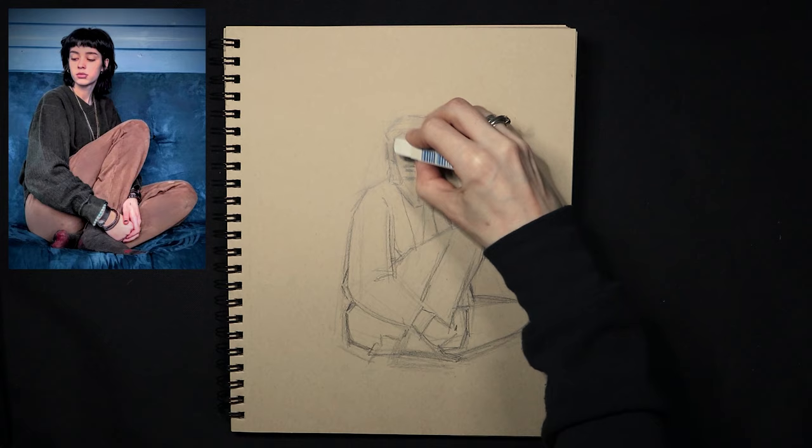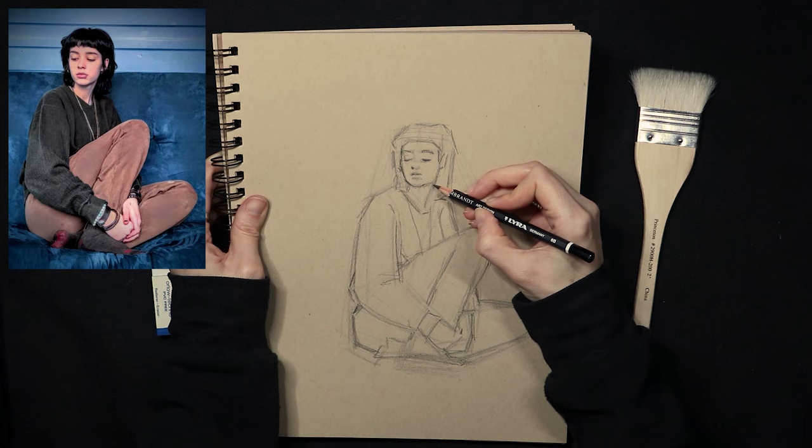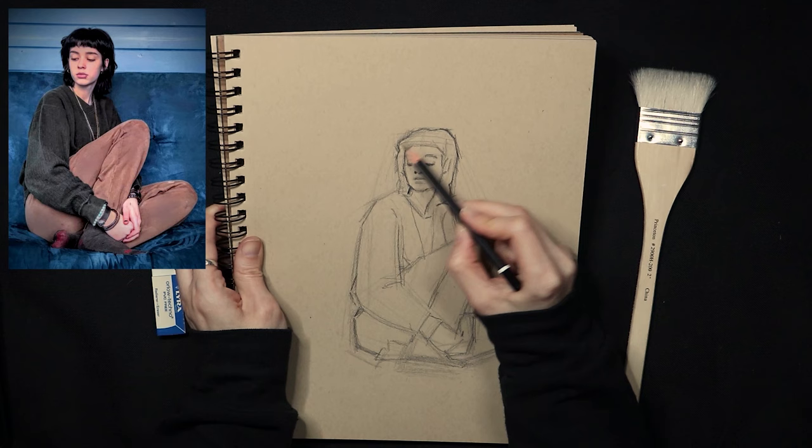I'm going to grab my Lyra eraser to clean up and take my Princeton brush and sweep. I've finally sharpened my 6B, so I can go back in and refine my lines. Where things have been sketchy and I have multiple lines, I am now being more decisive and choosing a single line to commit to.